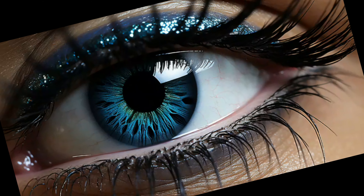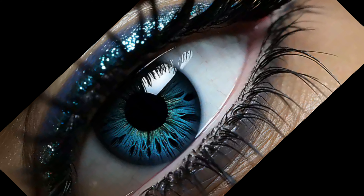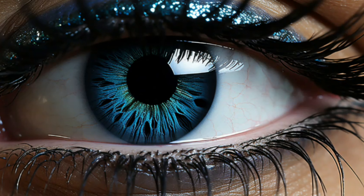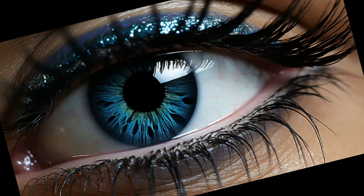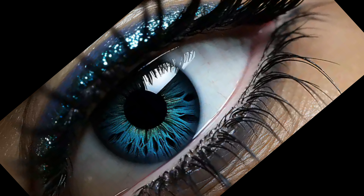Hello, beauty enthusiasts. Welcome back to Elegance Engine, your ultimate guide to all things beauty. Today, we're diving into the dramatic world of smoky eye makeup. This popular style is perfect for those special occasions when you want your eyes to truly stand out.